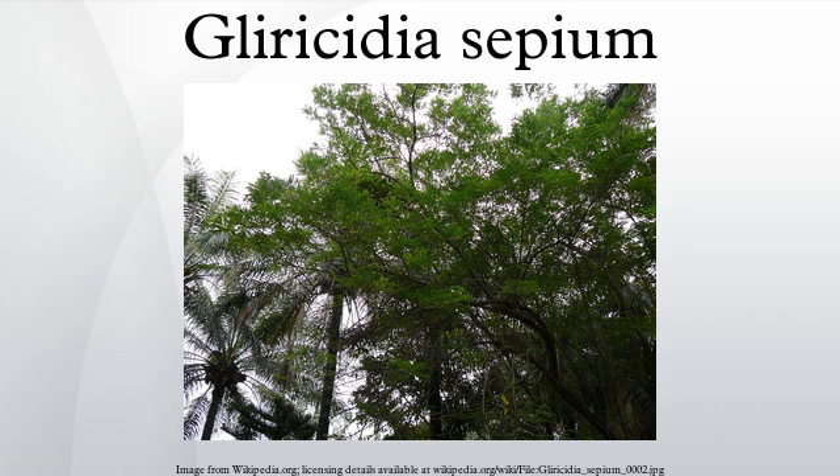Glyricidia sepium is used as cut-and-carry forage for cattle, sheep, and goats. Its high protein content allows it to complement low-quality tropical forages. It can tolerate repeated cutting every two to four months depending on the climate. Cutting Glyricidia sepium causes it to retain its leaves during the dry season when many forage crops have lost their leaves, making it in some cases the only source of feed during the dry season.